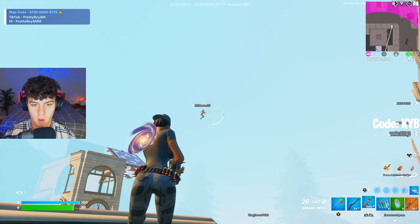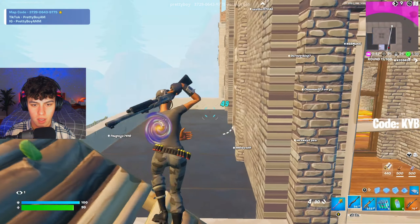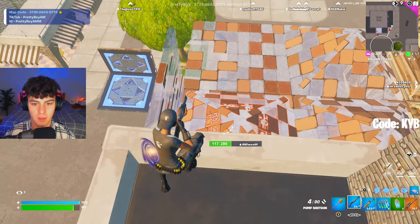Two for three. I suck at snipes — I can't hit snipes, I don't know what it is, but I'm so bad with a sniper.